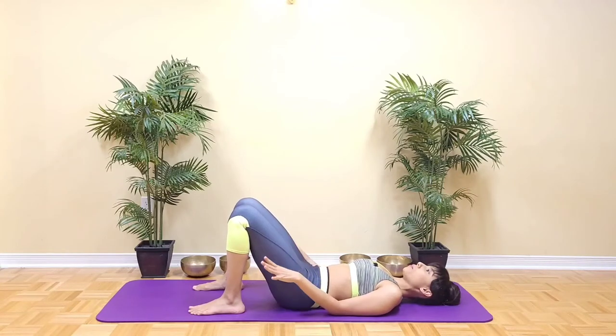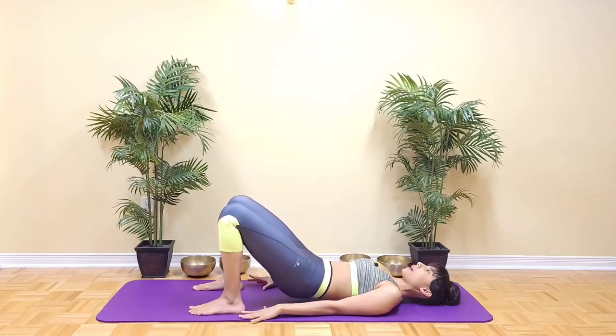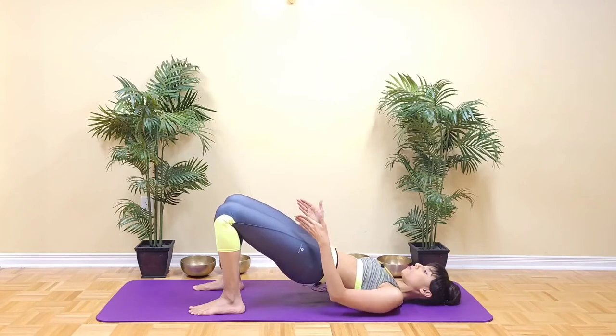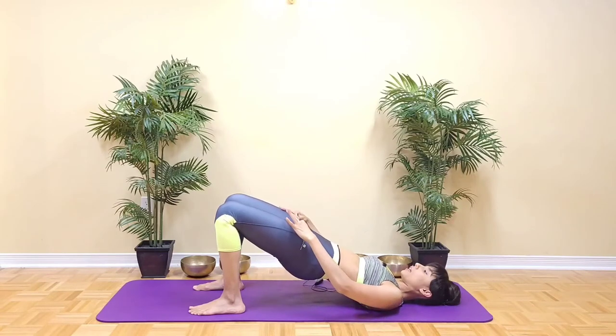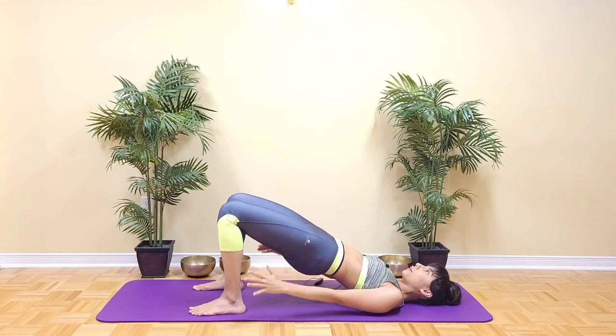From here, press through the feet as you start to peel the spine off the floor. Think of reaching your kneecaps forward and think of the thigh bones getting long, and the hip bones will stay level the whole time.